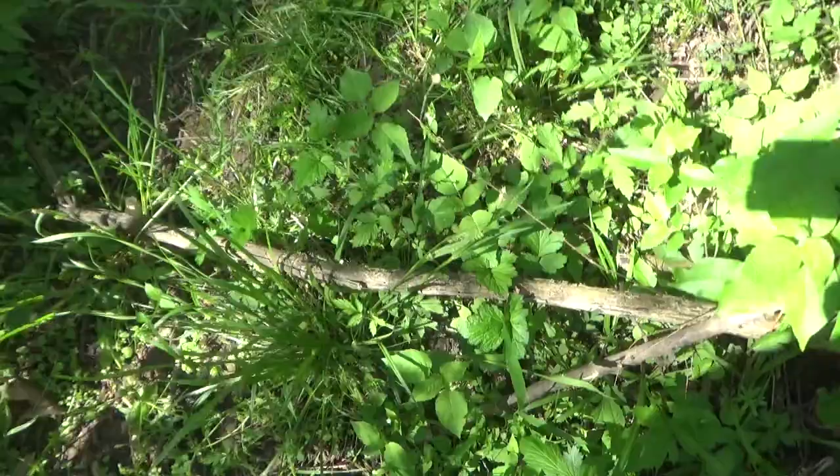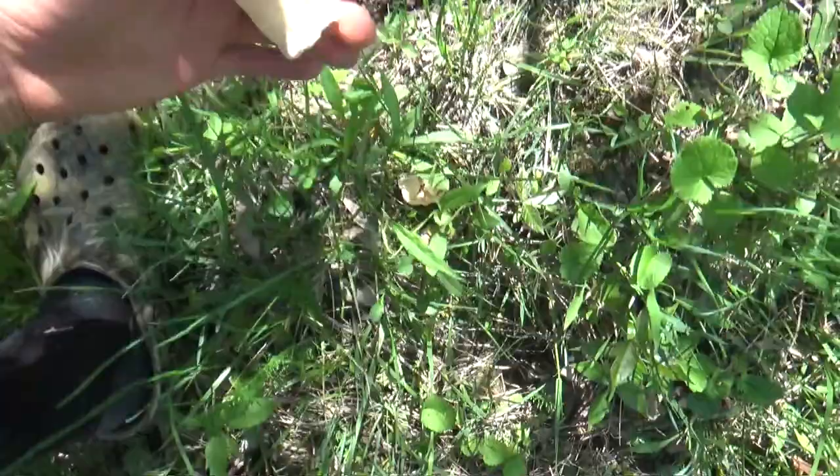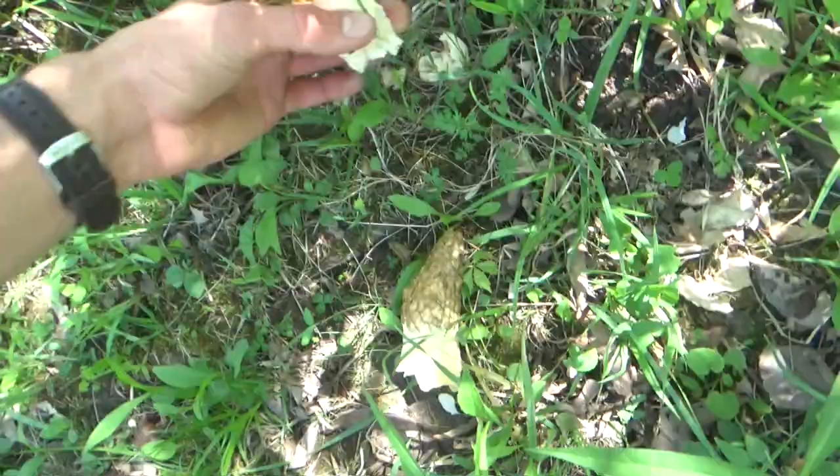Look at all of them — they're starting to fill this thing up. Here's another apple tree right here. I just found there's only two around this one. It's pretty dried up, but it's a pretty nice one though.